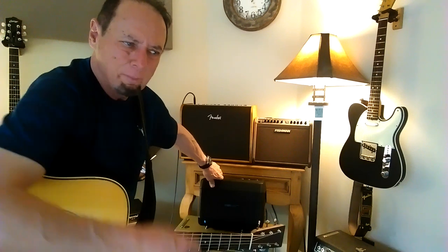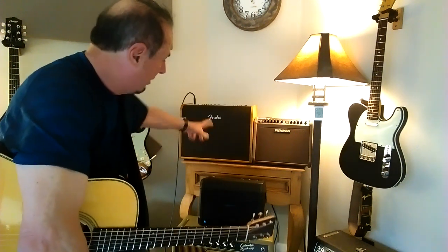So that's certainly nice on the Fishman and the Bose. The Fender does not have the battery, but I wanted to see if I could get a little bit fuller, richer, bolder sound for my in-home studio. So I thought I'd try out the Fender, and I want to show you what they sound like.